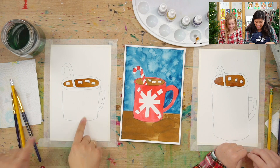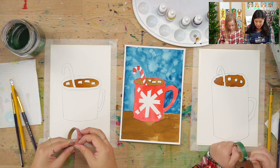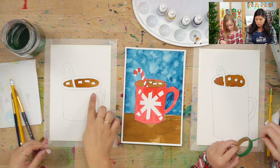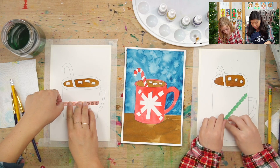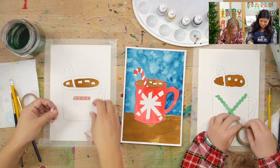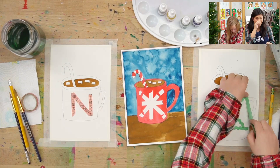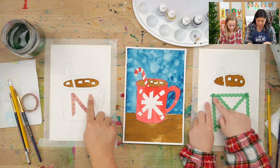Now we're going to decorate our mug. Can you grab your tape? So what we're going to do is find the edge, pick it up with your fingers, and you get to make any design. On this one I made a little kind of snowflake, but if you want to do zigzags or different dots, you can do that. Put it anywhere you want — maybe a stripe. You get to decorate and design your own mug. Make sure it's really pressed down, so go over it with your finger and push.